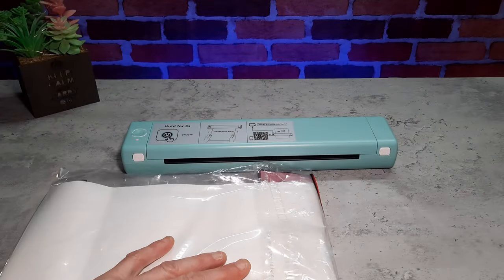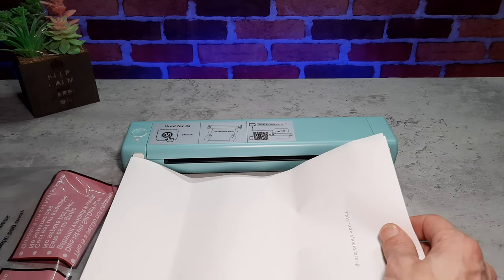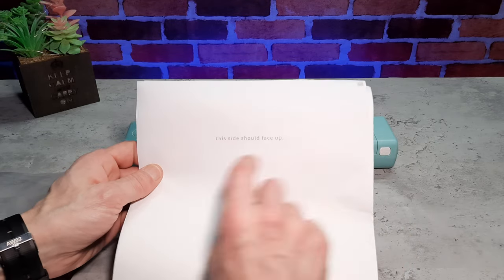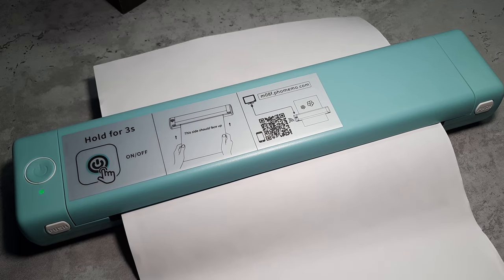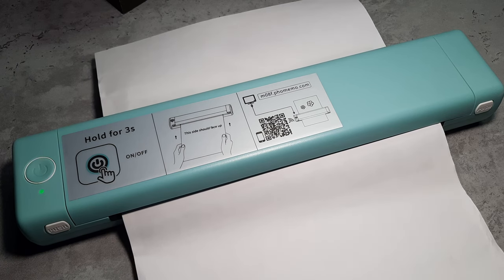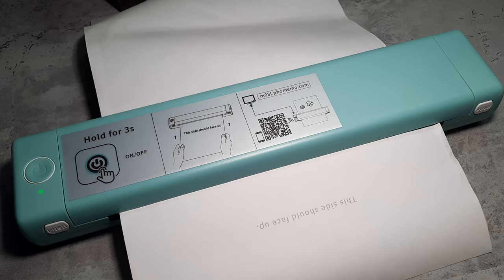Also included are 10 sheets of thermal paper for test prints and general use. You can't use normal paper — you do need to use thermal paper for these kind of printers. This is an A4 machine, although I believe you can also get an A2 version, and I also have a mini version which is the Famomo Q30s.